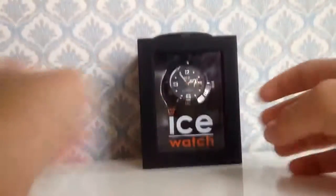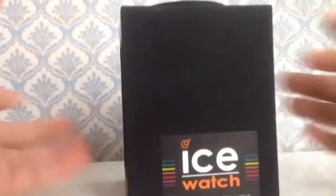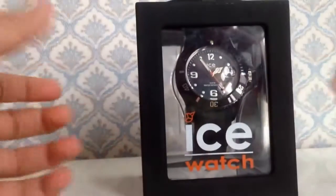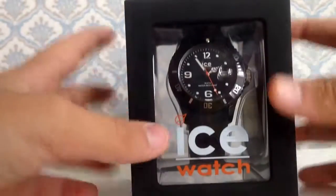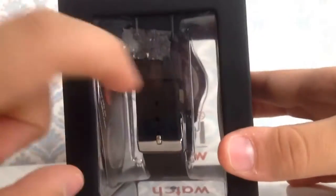Hi guys, today I'm going to show you the unboxing of the Ice Watch. First let's look at the box. Just like a normal box in which all the watches are put inside, but this one is a bit better than all of them. First, it is the brand name Ice Watch.